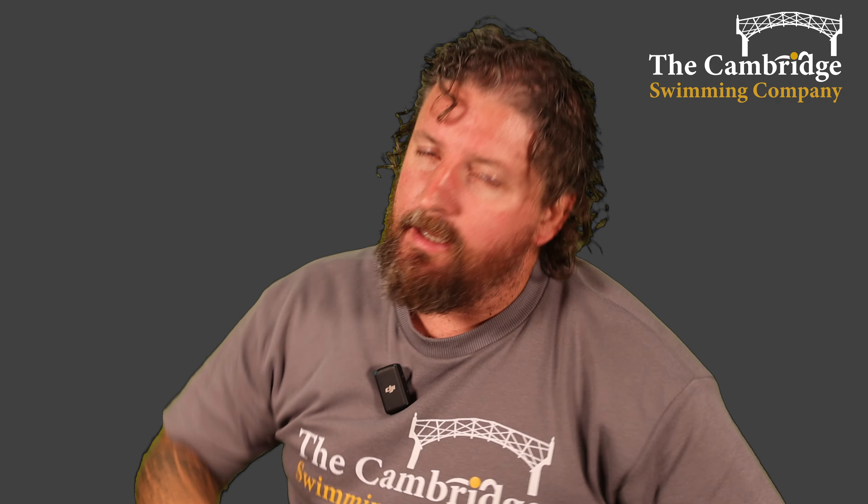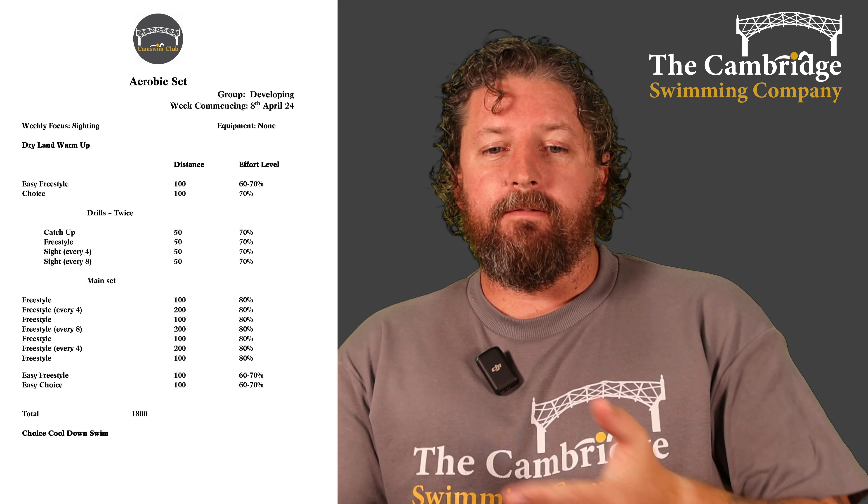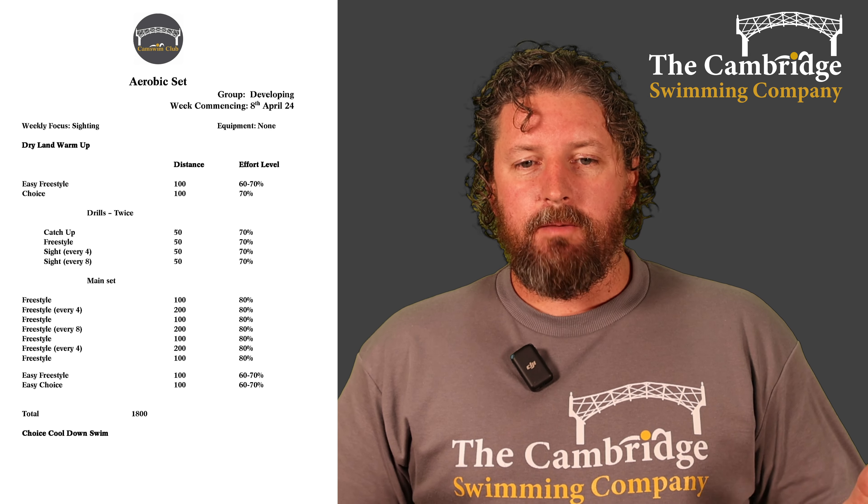So you're swimming along, take your breath, and that's the timing of it. We're doing 50 of sighting every four, then 50 of sighting every eight. Then we're going to do those drills again. Then take a break.